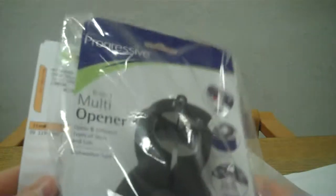Inside we have the product itself, which is an opener wrapped in a clear plastic bag. And then we have the dispatch note. And that is all that's within the Co-Op Zest bag.